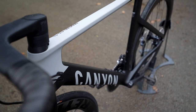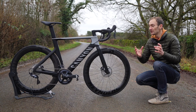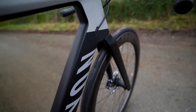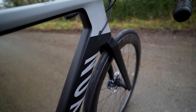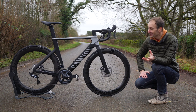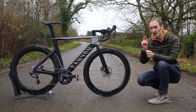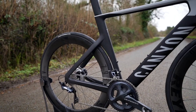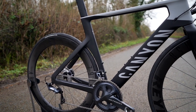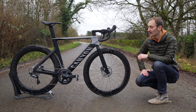I've ridden that previous Aeroad in many configurations — with rim brakes, disc brakes, and different groupsets — and it is a really good bike. Fast and smooth, and with Canyon's direct sales model, really good value for money too. So it's taken quite a while to come up with this new bike, and on first impressions it doesn't look like they've changed anything. But look more closely and there are quite a few subtle details showing they've taken time and care, and they claim in testing it's faster than the old bike.